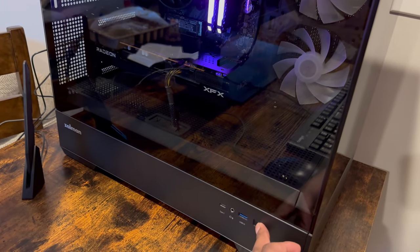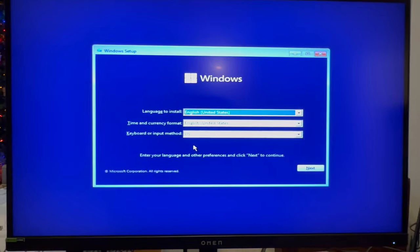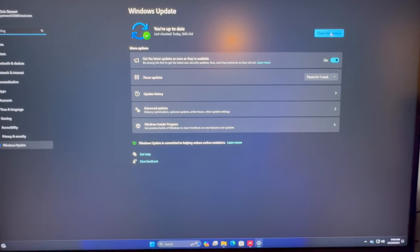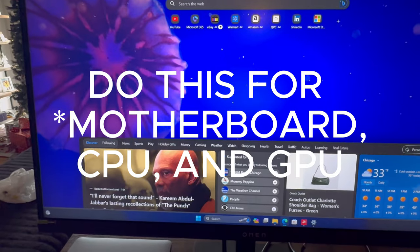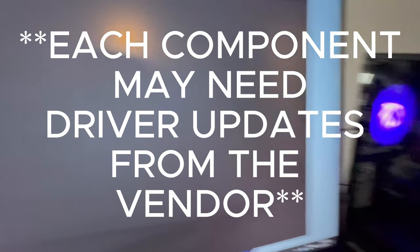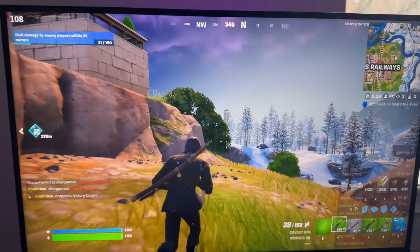It boots! Here we go — installing Windows. We did it y'all, we built a gaming PC! Once Windows is up, go check for updates right away to get all the Windows updates. Then look up whoever made your graphics card — mine was made by Gigabyte — and download their software. You can use it to change fan colors and stuff, but more importantly, get the driver updates. Had to get Fortnite in there too.